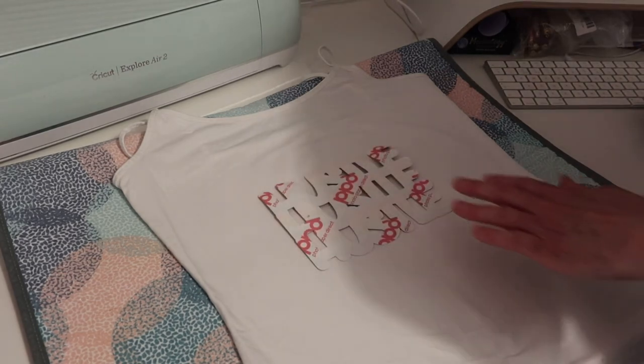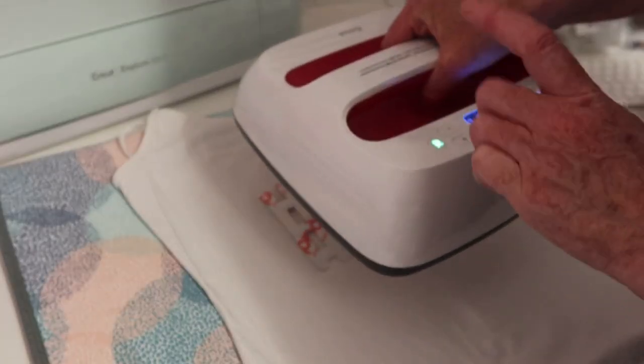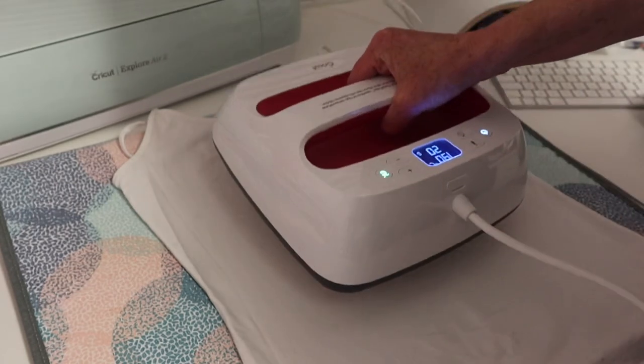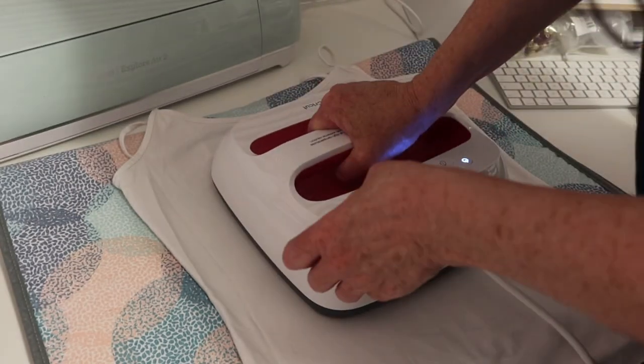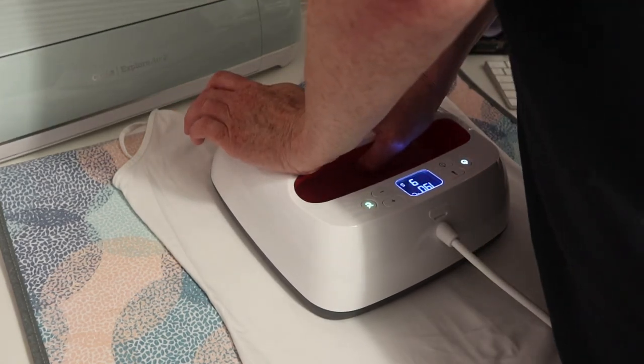I'm going to get my heat press, press it down and press the Cricut button to get the seconds rolling. The seconds are set for 20 — I'm going to apply some pressure.